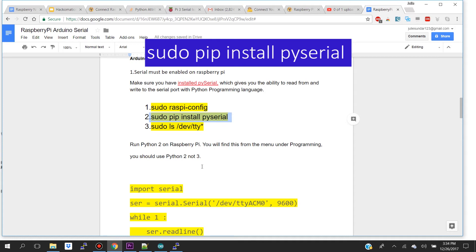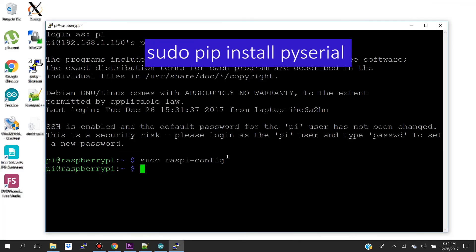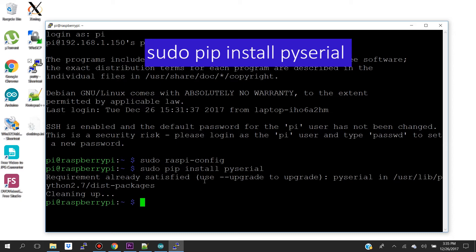After serial is enabled, we're going to install the PySerial library with the command 'sudo pip install pyserial', which gives you the ability to read from and write to the serial port with the Python programming language. Let's paste this command into our terminal — as you can see, PySerial is already installed.